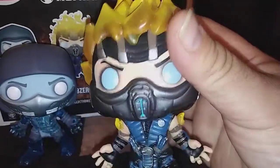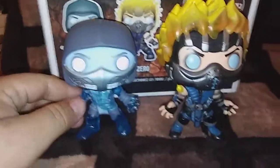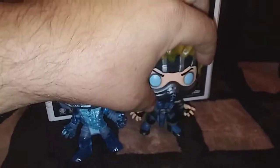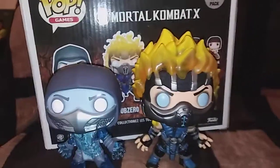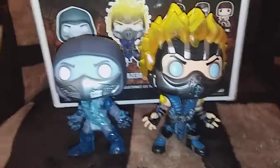So excited guys! I do recommend, if you guys are a Mortal Kombat fan, that you have to have these guys in your collection. Hope you guys like this — leave a thumbs up, leave a comment, let me know what you think. Share with friends and please subscribe to see my latest uploads. I do appreciate all the support I get guys, and I'll see you on the next upload. Laters!